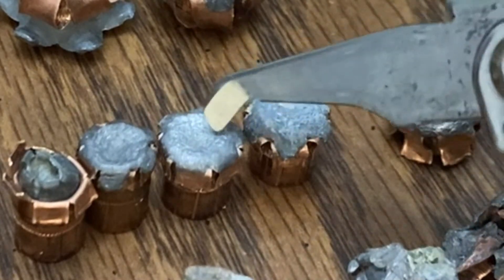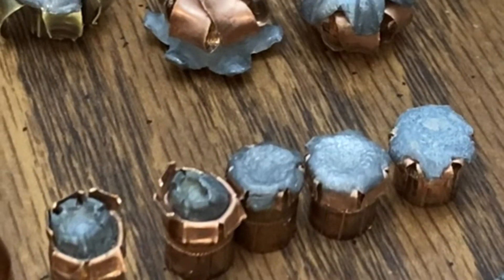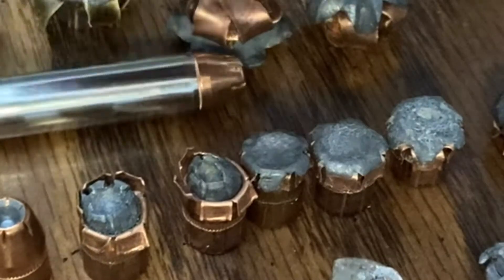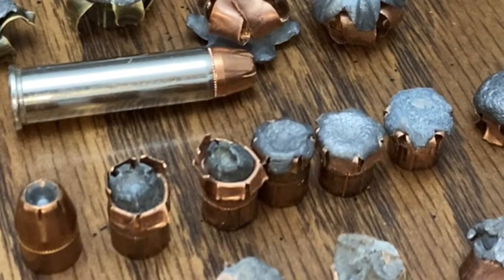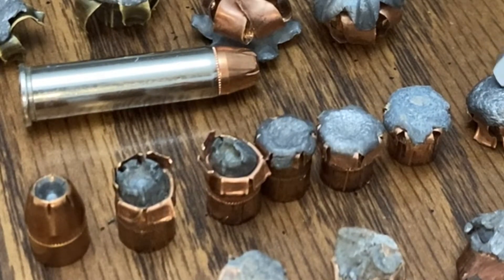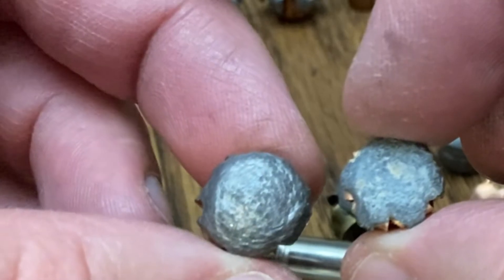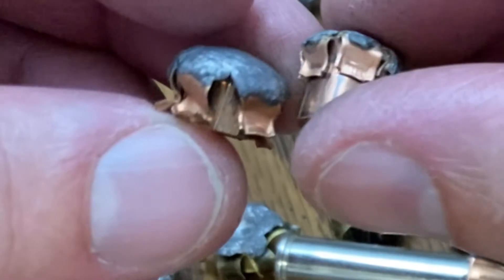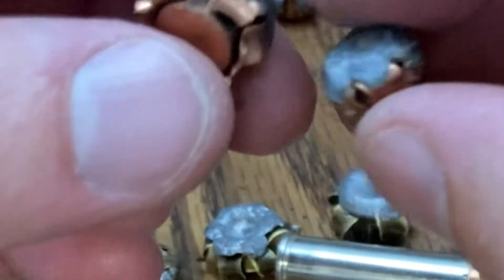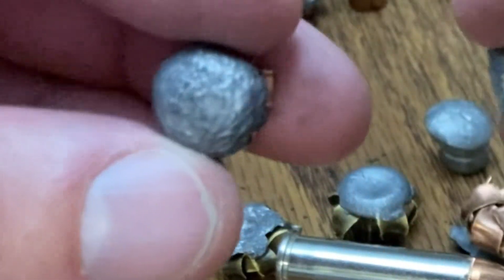One thing I did not test on these ones was accuracy — I ran out of time. Now, that same bullet when fired out of the venerable .357 Magnum, getting much higher velocities. On this one, we were looking at an average of around 1450 feet per second. You can see a huge difference in how well that is expanding with the higher velocities. It's distortion, and it's also depth of expansion. I really like how consistent that is.